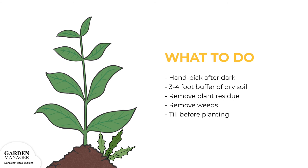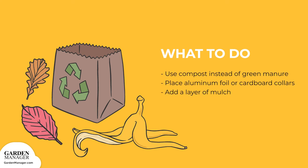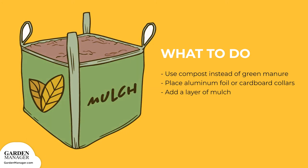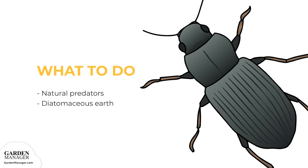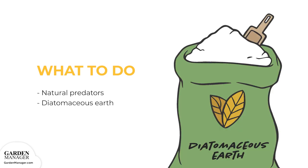Remove plant residue to reduce egg-laying sites, and get rid of weeds which can host young cutworm larvae. Till the garden before planting to expose and kill any larvae present. Use compost instead of green manure, since manure might encourage egg-laying. Try placing aluminum foil or cardboard collars around the plants to create a barrier that stops cutworm larvae from feeding — push one end a few inches into the soil and leave the other end several inches above the ground. Adding a layer of mulch will also help prevent cutworms from reaching the soil surface. Natural predators like wasps and ground beetles help control infestations. Finally, try spreading diatomaceous earth around the plant's base to create a sharp barrier that keeps cutworms out.